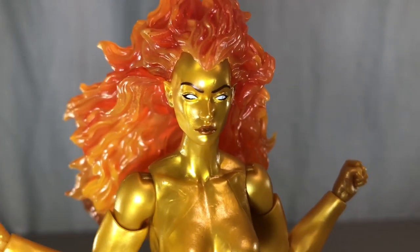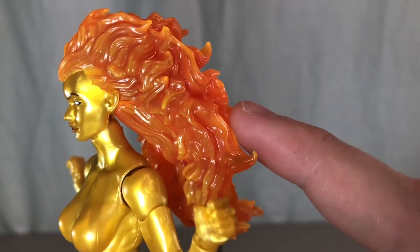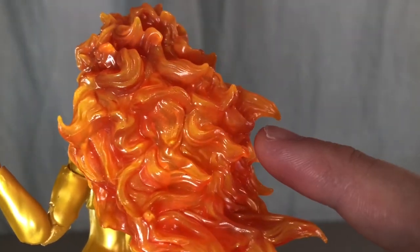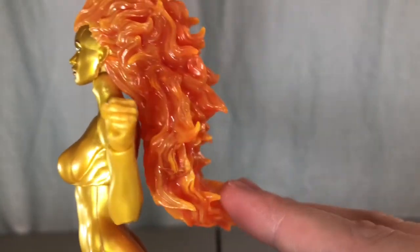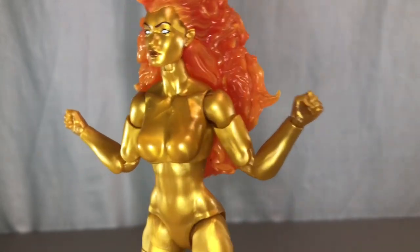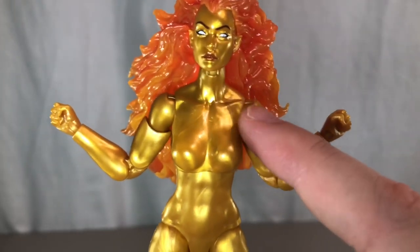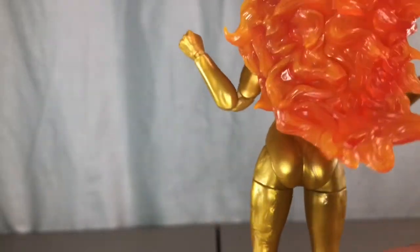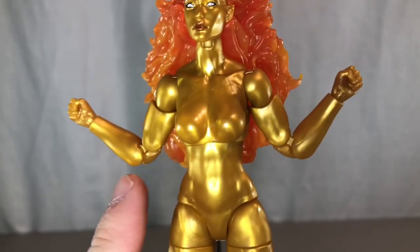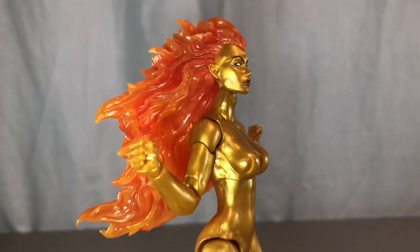Hasbro did a wonderful job on Nova's head sculpt — it looks amazing. Her hair is cast in the same translucent orange as the flame effect piece, with tones of orange and red painted over it. The downside is she's very top-heavy because this is a solid, non-flexible piece. The body looks really good in marbleized gold — this is the collar finish that Molten Man should have been cast in. I believe this uses the Shriek body mold with double-jointed elbows and standard female legs.